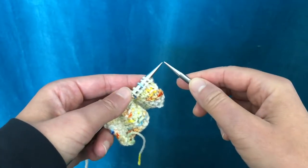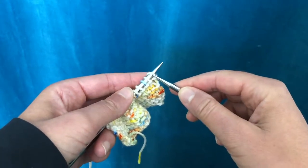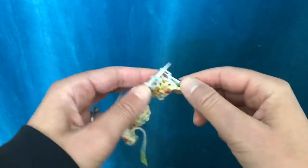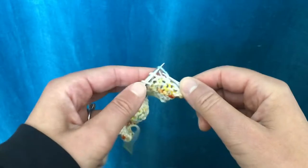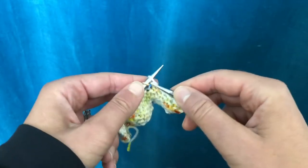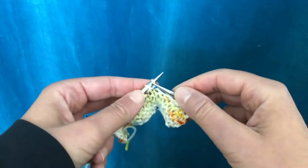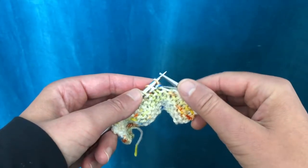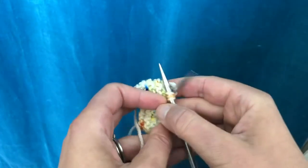In this video I'm going to demonstrate German short rows. The first step in a German short row is to do what I've labeled as an SLP stitch, and that's where you'll go ahead and turn your work.